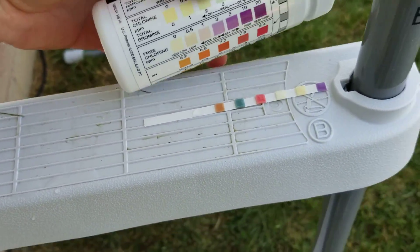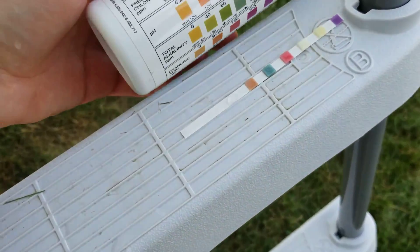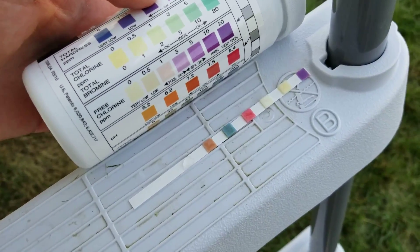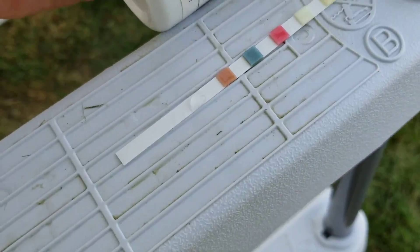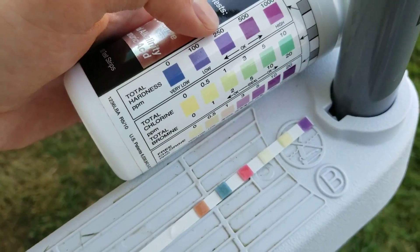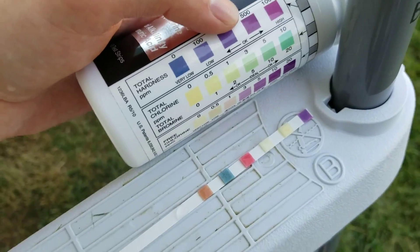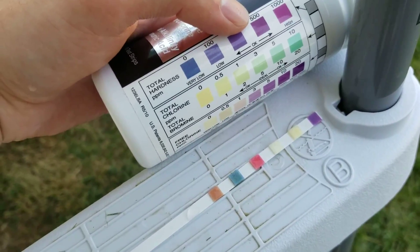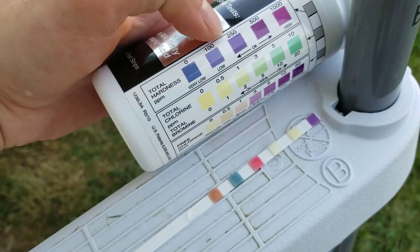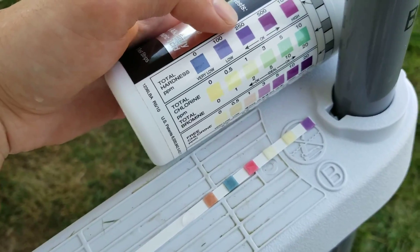Now it's ready. The first number is your total hardness, and that's kind of a dark purple so you just have to match up the colors on the grid here to whatever color you're seeing on the test strip. So that's probably in the okay range — right about there, that looks good.